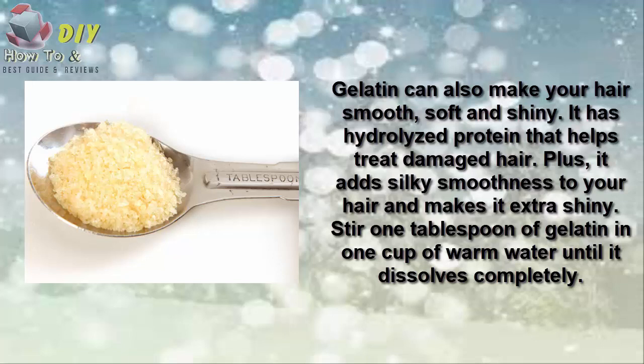Apply this paste on damp hair and leave it for about 30 minutes. Rinse it off with lukewarm water.